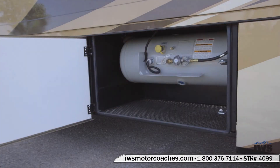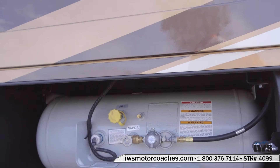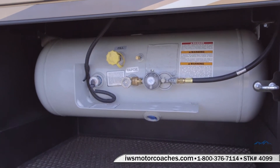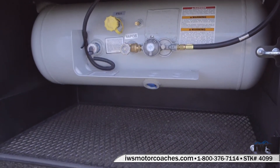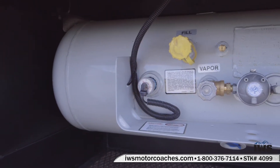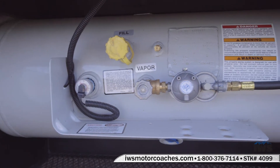Here's a shot of the propane — notice the expanded metal mesh there, so should there ever be a leak, the propane gases will go out through the bottom of the coach. Everything's very straightforward in this compartment. There's a gauge on it to see the fuel tank status, and there's also an electronic gauge inside of the coach.